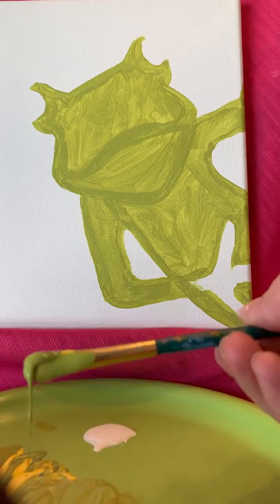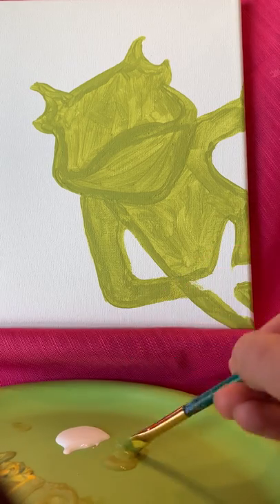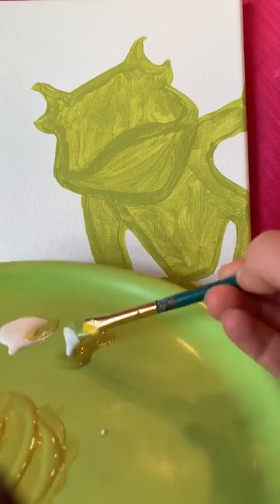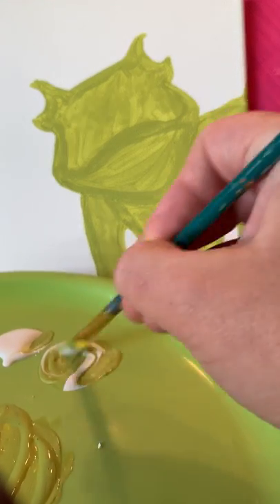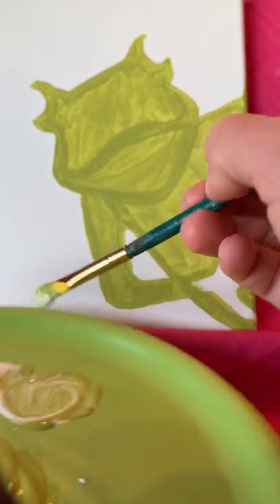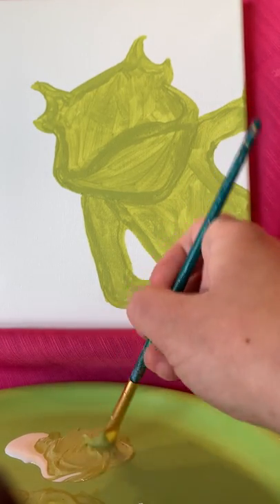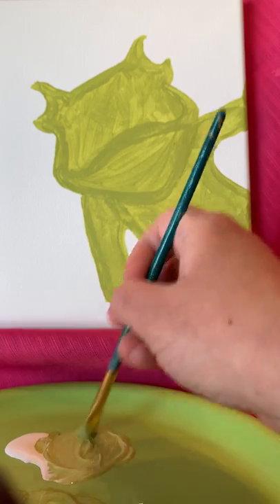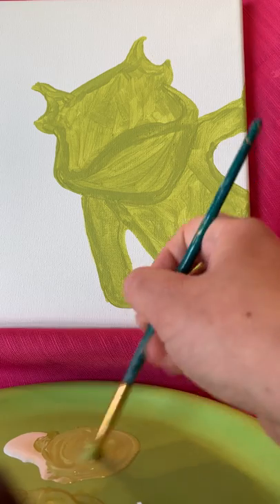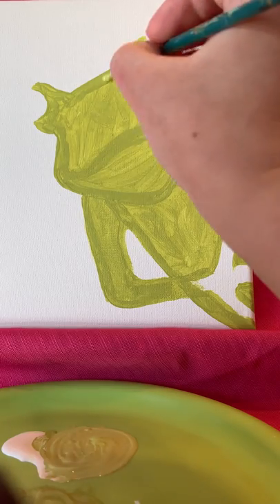Taking that green — mixing yellow with a little bit of blue, more yellow than blue — I'm going to start adding some white to make a lighter green. Make sure you mix it so it has a consistent color.